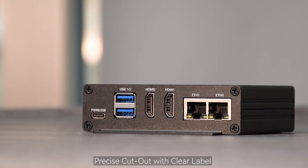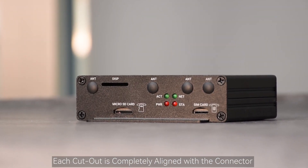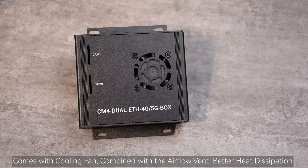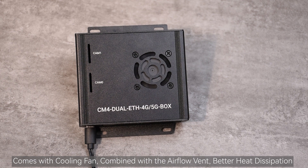Precise cutout with clear label — each cutout is completely aligned with the connector. Comes with a cooling fan combined with the airflow vent for better heat dissipation.